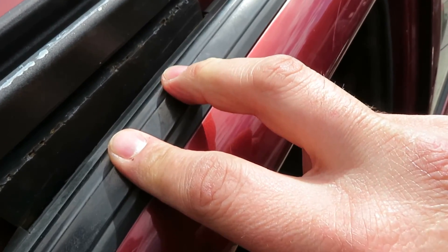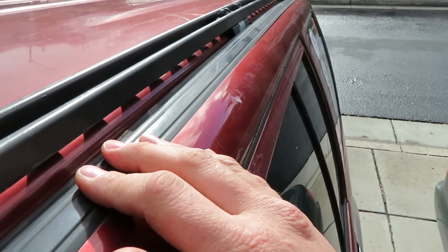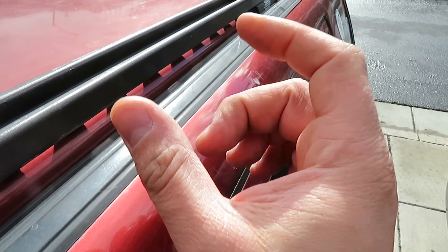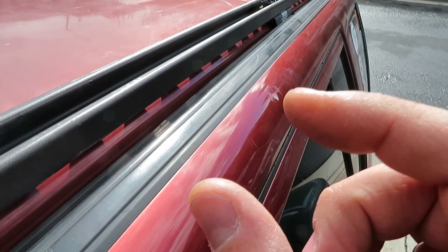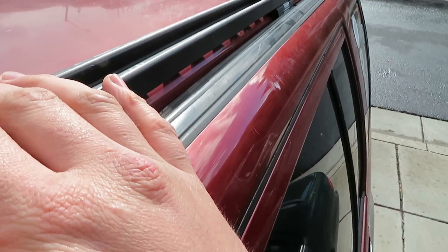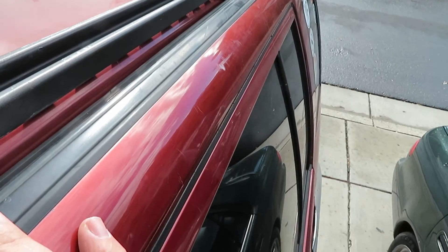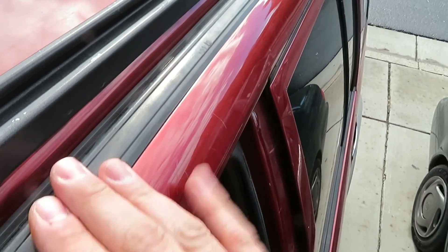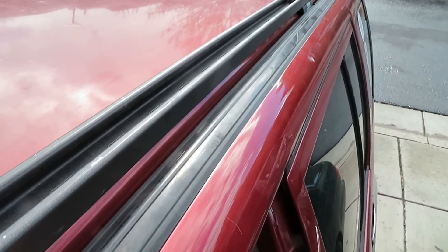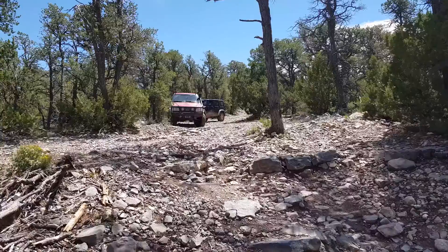Underneath the weather stripping here is a set of two pre-threaded holes. This piece of stripping is held on with plastic clips that are literally from hell — they are brittle, they are old. Any Isuzu in the junkyard, they're gonna be brittle and old, and you have to be extremely careful to get this off without breaking it. I'm going to try my best not to have to take this off for this video because I don't want to risk breaking any clips and I don't have any spares.